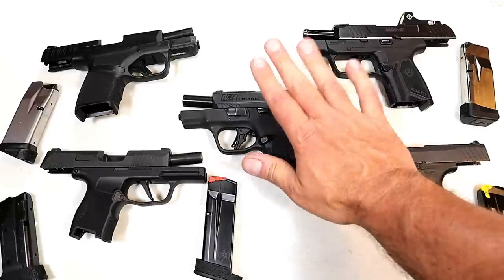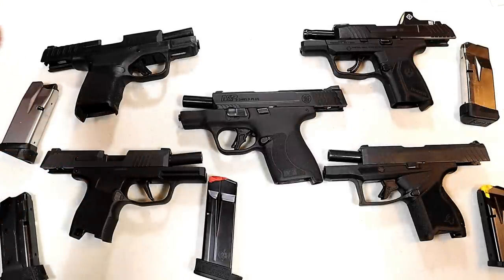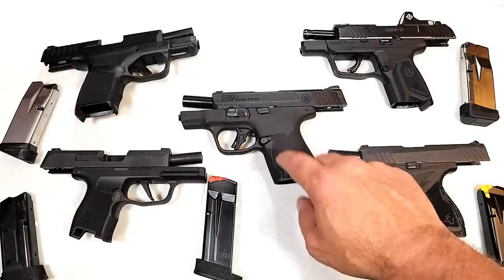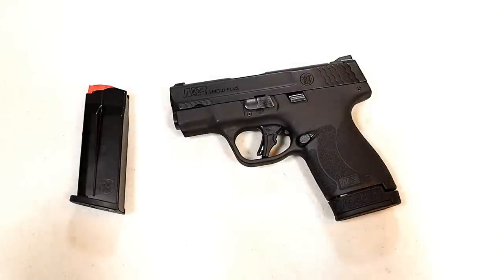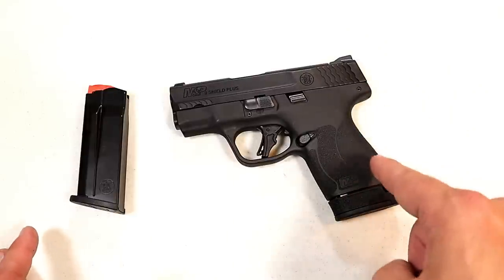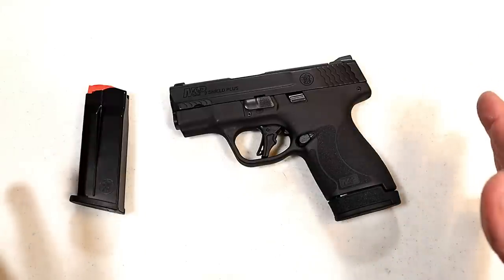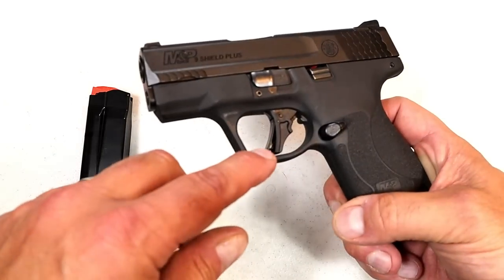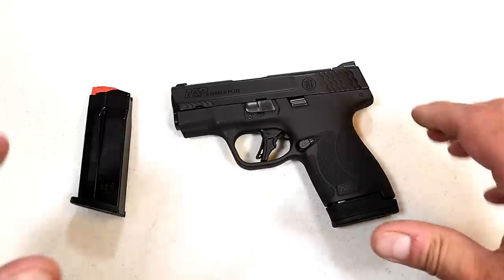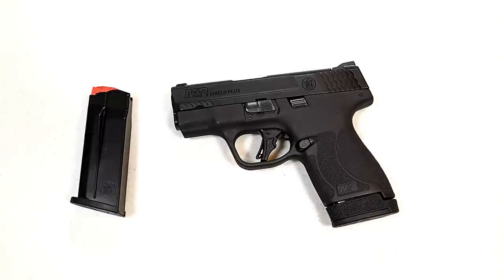The Taurus does not include night sights, but the MSRP on the Taurus is $392 — that's a big difference, so I'm not going to complain too much about them. But when you're charging $553 MSRP, I think you should at least try to be equal with your competition if not better, and the M&P Shield Plus dropped the ball on night sights. The last issue is that it is too expensive. This base model at $553 also comes with an optional thumb safety, but everything else is an upcharge. It does come with a 10-round and 13-round magazine, and I like what they did with the trigger.